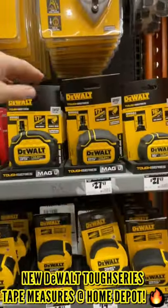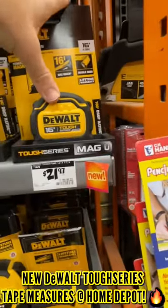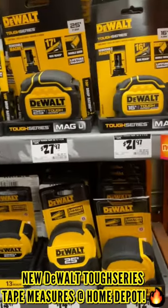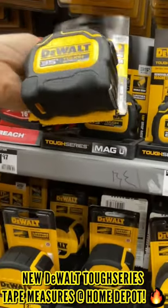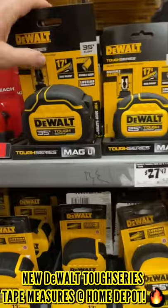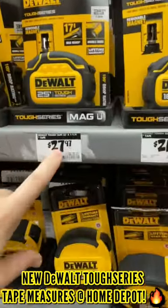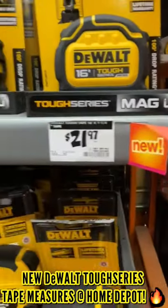These are the new DeWalt Tough Series tape measures. They have them in 16 feet, 25 foot, and 35 foot lengths. The 35 footer runs for $38.97, the 25 footer is $27.97, and the 16 footer is $21.97.